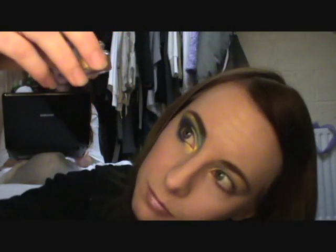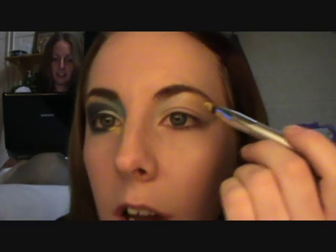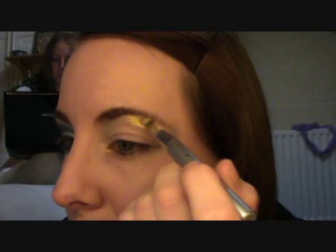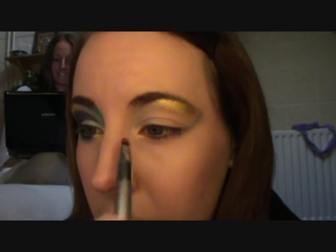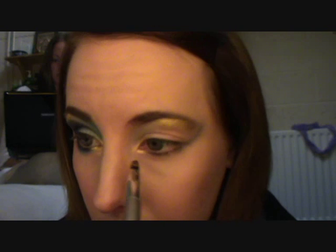Now I'm going to take the gold color by Barry M — this is color 96, it's a yellowy gold. You're literally just going over the gold that you put on dry, so it's really easy. Even if you go into your brow, don't worry because you can just pencil over that, so it's not a problem if you mix the colors.